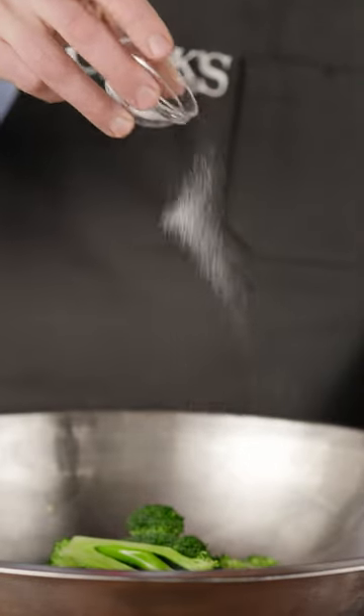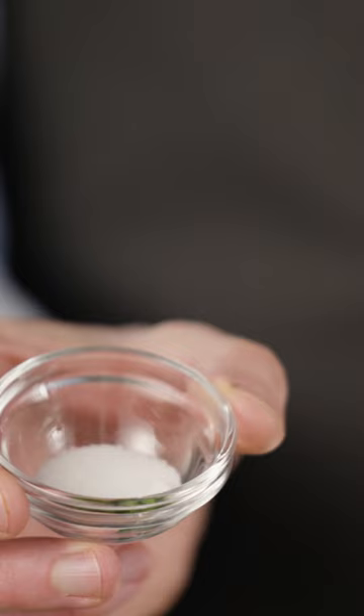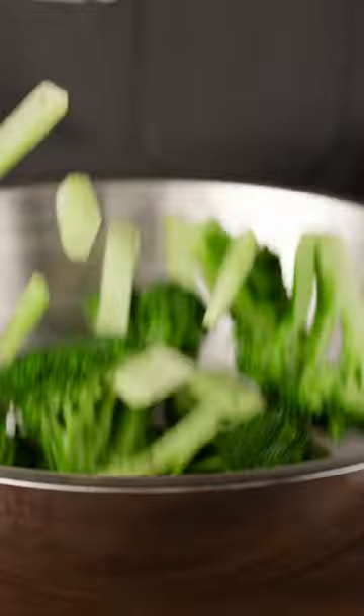After adding the oil, we toss the broccoli with a little salt and pepper, and a dash of sugar. This is a tiny amount, so it's not enough to make the broccoli taste sweet — it just helps it brown a little more rapidly so that we get a beautiful bronze color before the interior overcooks.